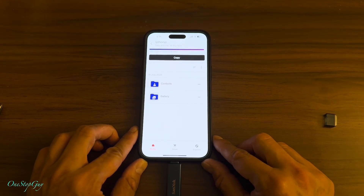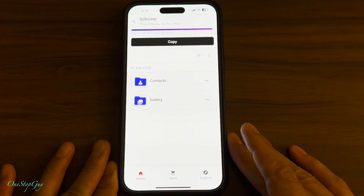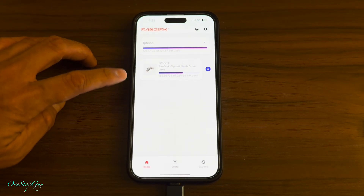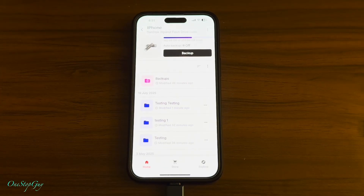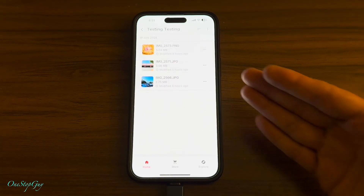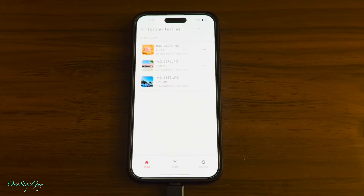To verify that the files actually copied, go back out by tapping here. You'll see this is your phone and this is the SanDisk phone drive. Tap on the SanDisk phone drive, and you can see that folder we created called 'testing testing.' Tap on it and there it is — those are the two pictures we copied, and I believe that's the video we copied as well. Pretty straightforward — that's how you copy and how to see where the files are.